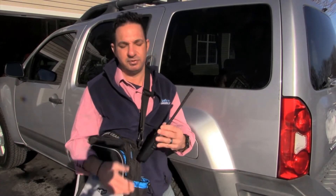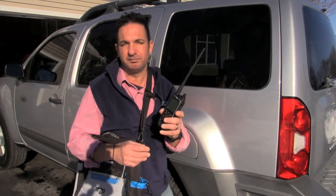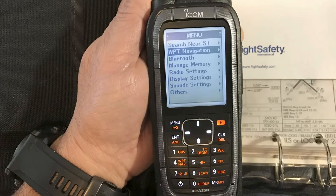That's why I was anxious to try ICOM's A-25N radio. It's got some features I don't think every pilot is going to make use of, but those features do make it the most advanced portable radio we've seen to date. Let's go to the bench and take a closer look.